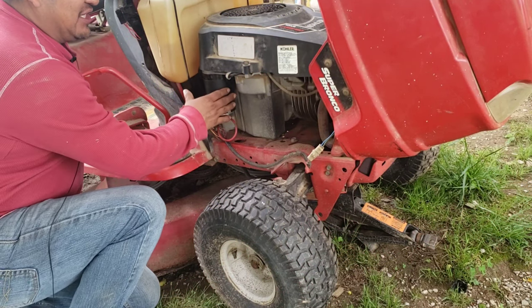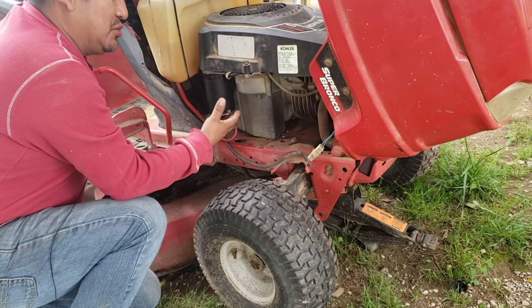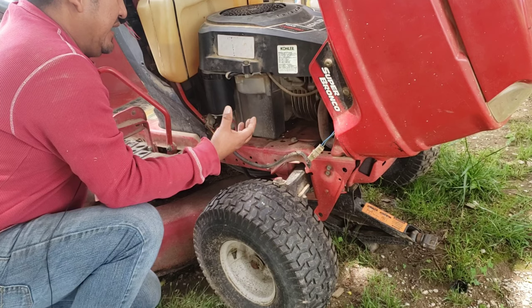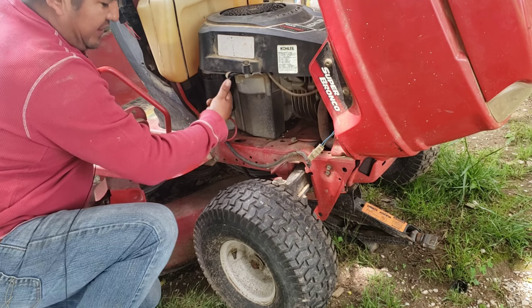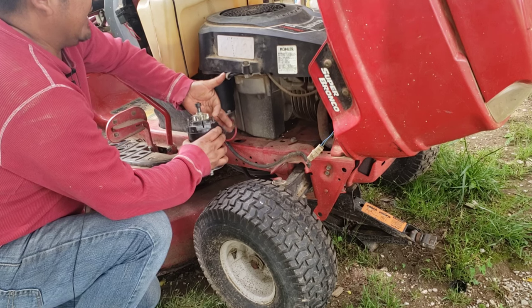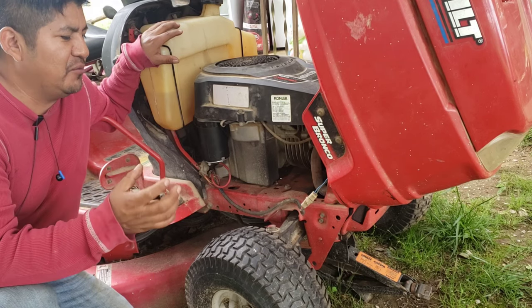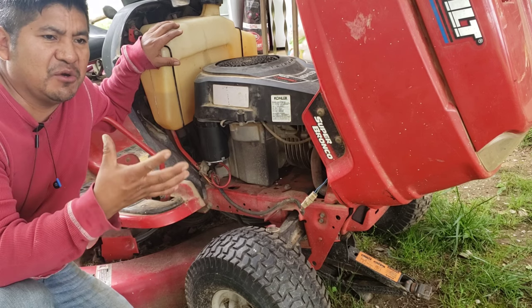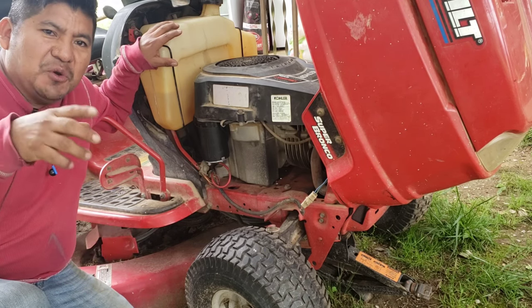We finally got the starter changed out and it's working perfectly right now. As I was saying, I wouldn't recommend this part because it took more than two months to come, even with a Prime membership on Amazon — it was a headache. As you saw, I had to do some adjustment with the cable to fit, because it was different from my old one — that little plastic insulation piece. Anyway, that's it for this video. I appreciate you liking, sharing, and subscribing. Thank you very much — until next video, adios amigos!